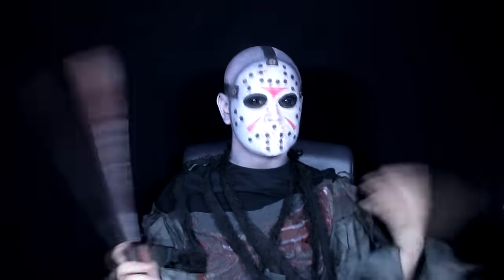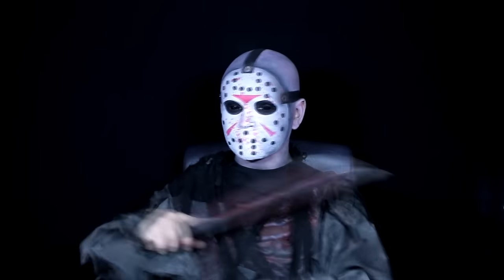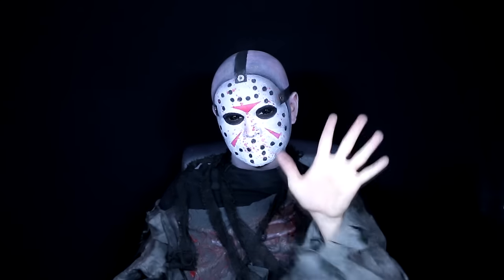I hope you like my version — that's my Jason tutorial. I really hope you guys enjoyed it. If you liked it please make sure to rate, comment, subscribe and all that jazz, because it really helps me out. Until the next video, bye guys!